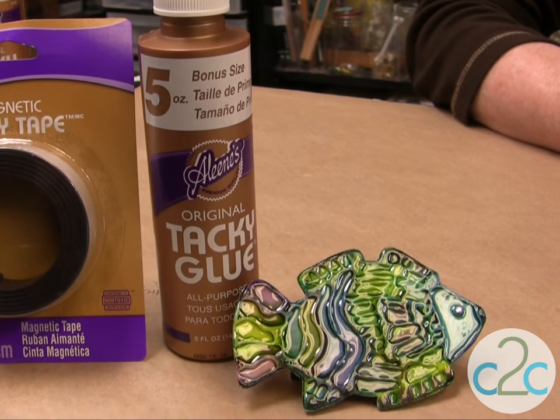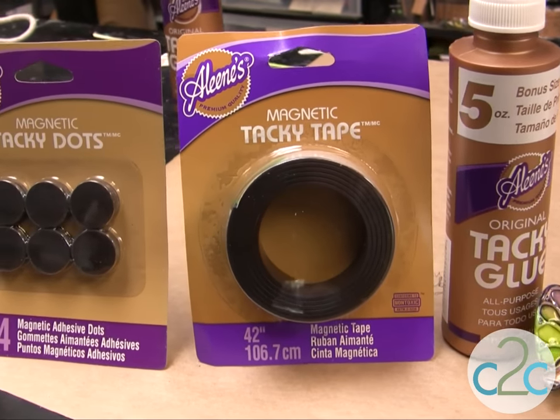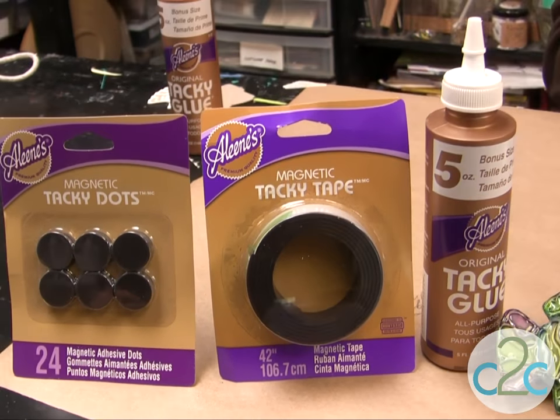The Aleene's Original Tacky Glue in the Gold Bottle, the Aleene's Magnetic Tacky Tape, and the Aleene's Magnetic Tacky Dots are available at Michael's. It's terrifically tacky and creatively cool.